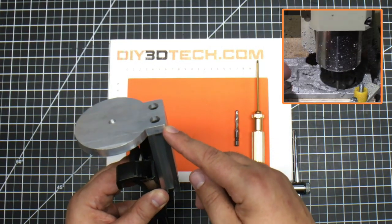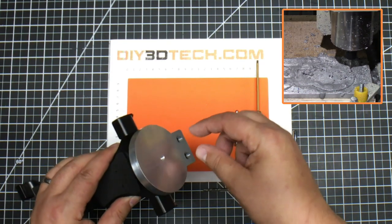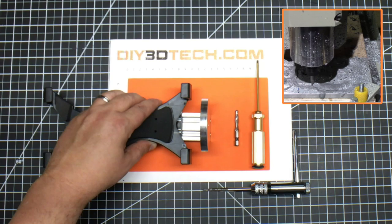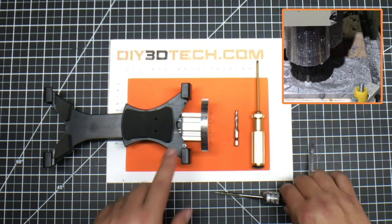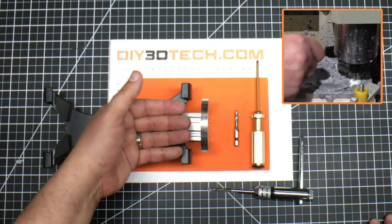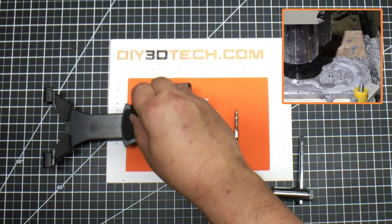I wanted to get a good amount of threading into the 2040. I set the depth to match — I think these are about 10 millimeter M5s. I also used a step tap to tap the 2040 V-slot to mate to the plate. Then I use this to reach down in here to tighten them up.